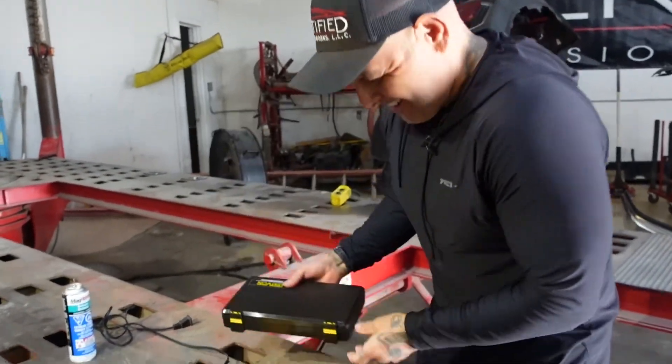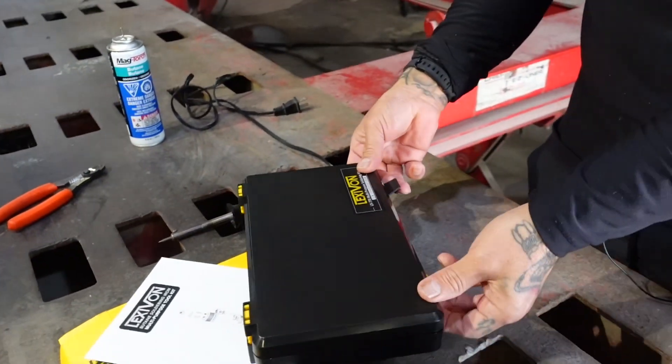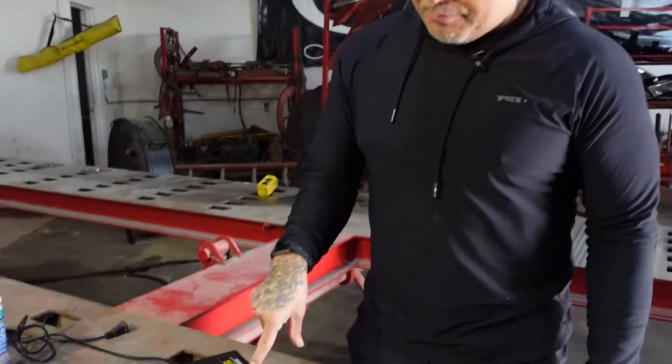It has a nice box with a serial number, which is pretty cool. One tip: if you have a repair shop or you're a technician, take a picture of your serial numbers for your tools. One time we had some stuff stolen from the shop, and luckily I had the serial numbers. I was able to make the police report and give them the serial numbers — when someone pawns the stuff, they can do a serial number check and get your stuff back.